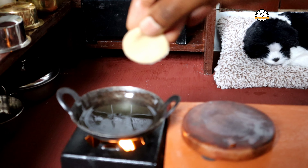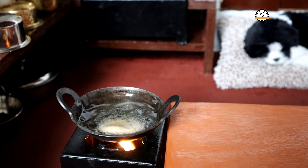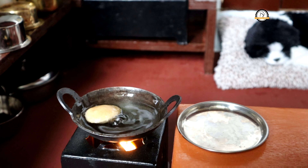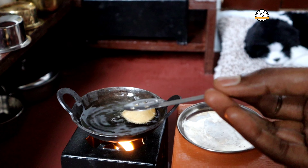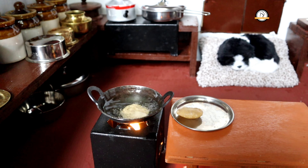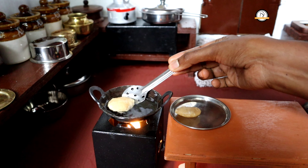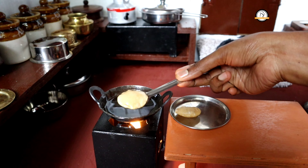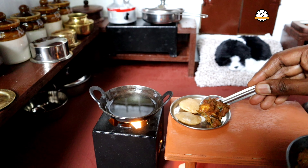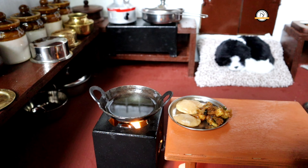The oil is hot enough — let us fry the puris. Fry all the puris in hot oil on medium flame. And here our puris are ready, and the masala is also ready. Hope you like both the recipes. We'll join you in another interesting recipe — do like, share, and comment on our videos, and don't forget to subscribe to our channel.